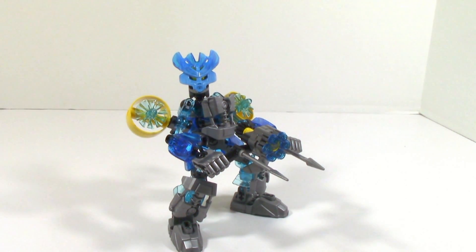But anyways, I hope you guys did enjoy this small little mock review of the Protector of Water revamp, but until next time, this is HF Masters — say goodbye.